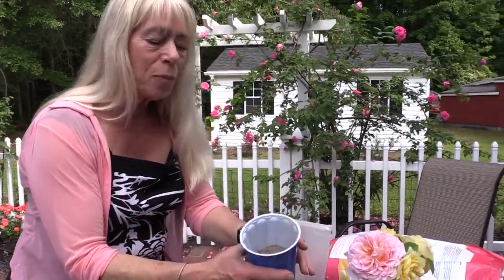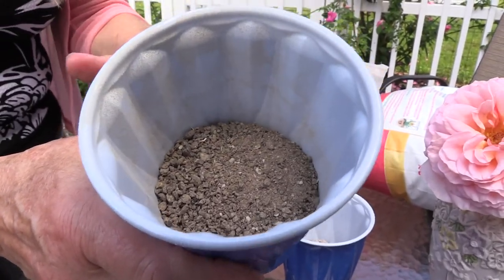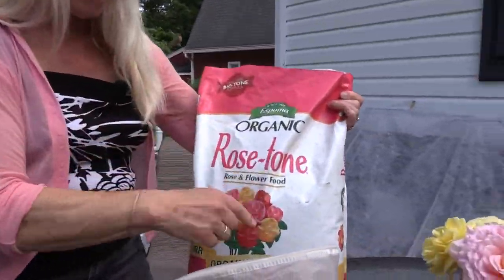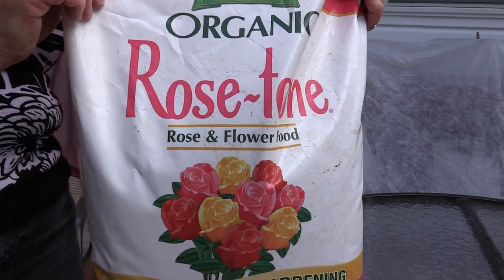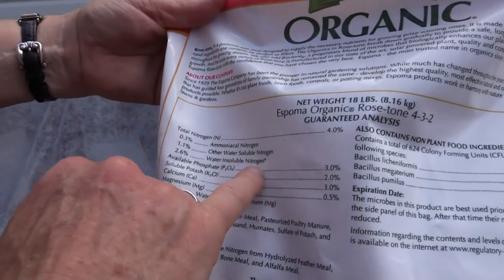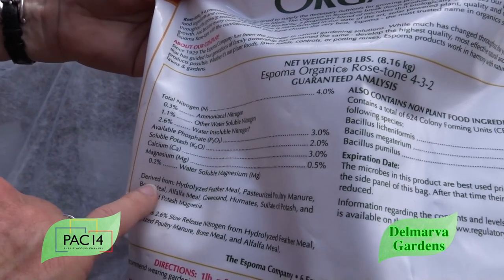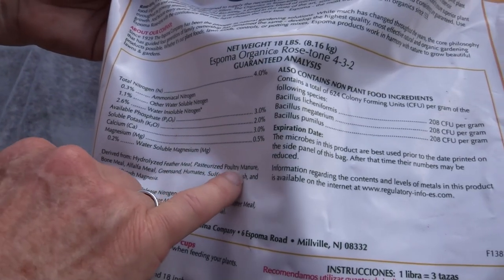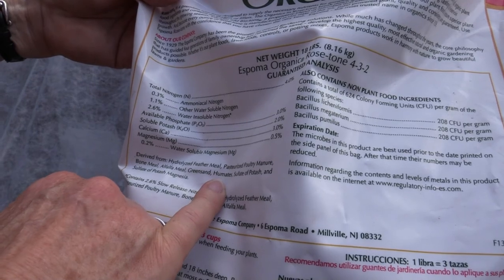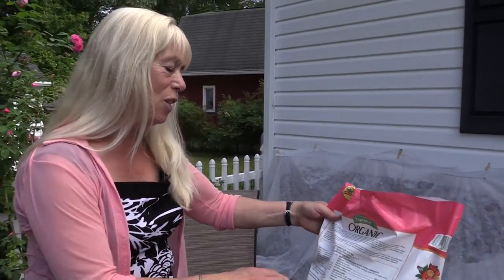This one looks sort of like soil but has a fertilizer smell. This is Rose Tone, and it's specifically formulated for roses. It's a combination of organic and inorganic things. It has nitrogen and different types of water-soluble nitrogen, phosphorus and potassium, calcium, magnesium, and more water-soluble magnesium. The organic ingredients include hydrolyzed feather meal, pasteurized poultry manure, bone meal, alfalfa meal, green sand — which is phosphorus — humates, which is like compost, and sulfates of potash and sulfate of potash magnesium.